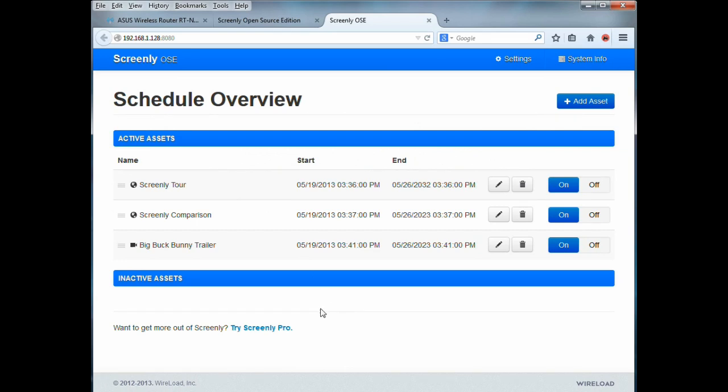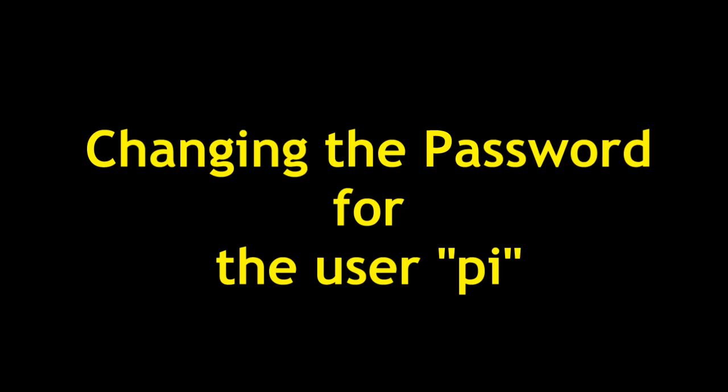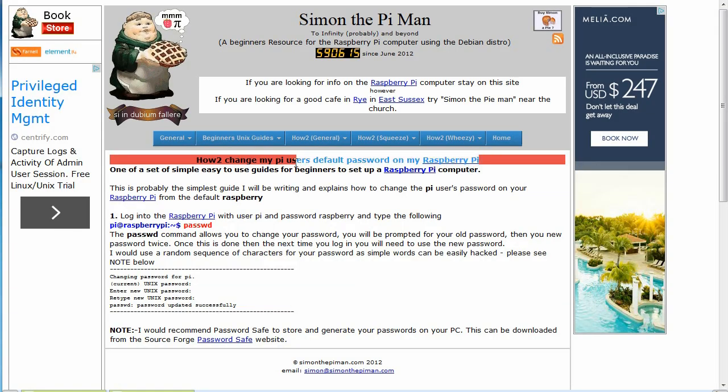This shows you the Screenly schedule configuration page, which you access by going to the IP address followed by colon 8080. You might also want to change the password for the user 'pi'. To do that, issue the command 'passwd' (p-a-s-s-w-d) — it will prompt you for the old password and let you set a new one.